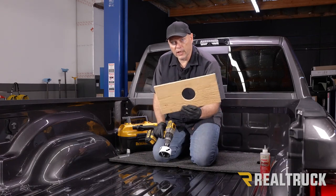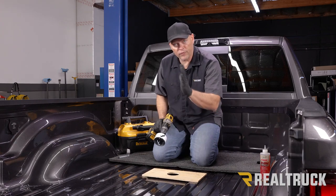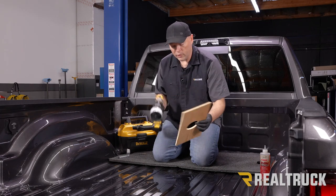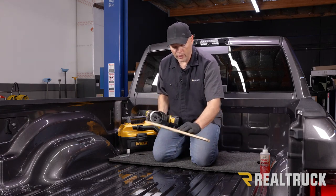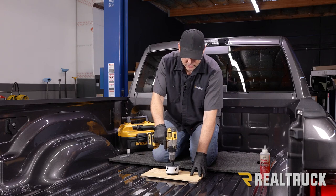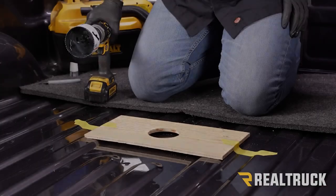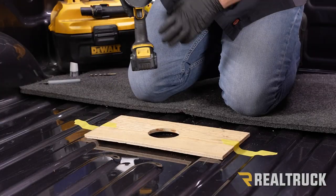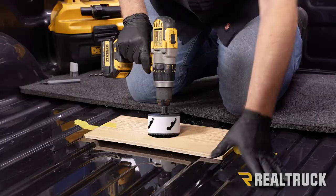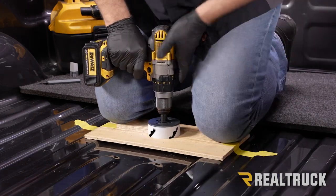Now we're going to make our own template for cutting the hole to assure the cup from moving side to side or front to back. We took a piece of scrap wood and used the exact same hole saw to cut a matching hole in it, then place it down and hold it with our knees as we drill. We've oiled the hole saw, and we're going to start off by running it in reverse and then go forward to cut the hole.